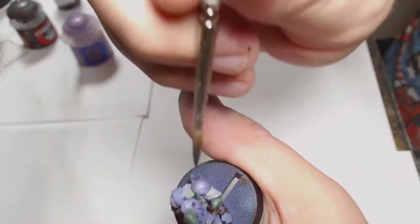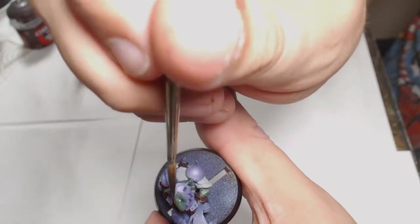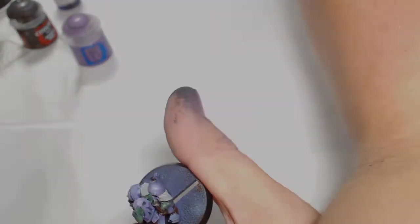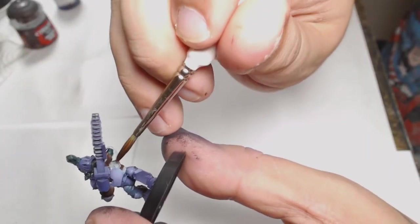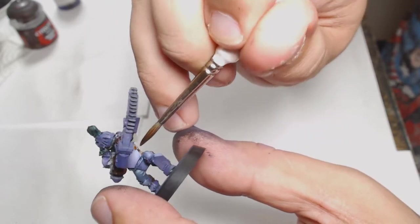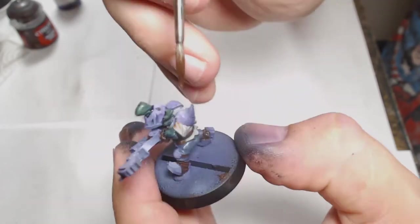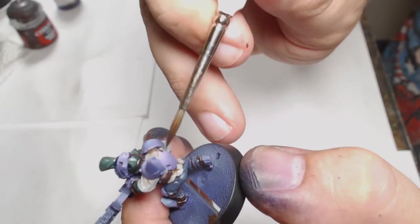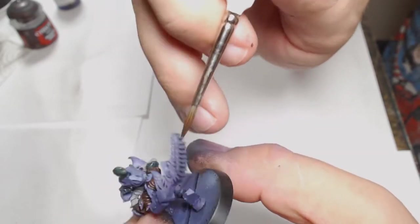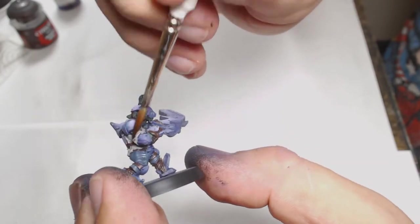Apologies for the camera angle there — it was a bit ropey — but I got some decent footage and you can actually see the model rather than just my thumb, which is always a nice start. The cloth work was washed in Agrax Earthshade, which you really can't go wrong with — it's just such a good muted colour for washing anything. Apply it fairly thinly so you don't ruin your look.